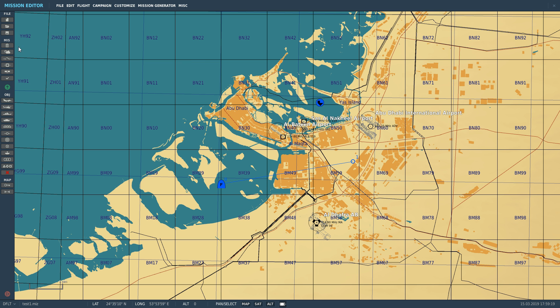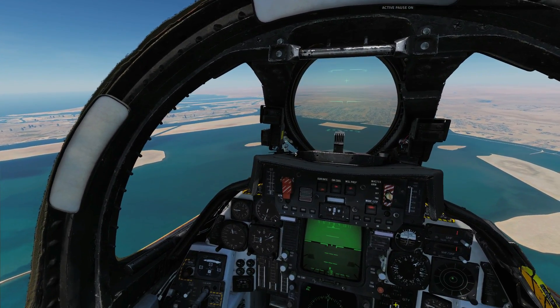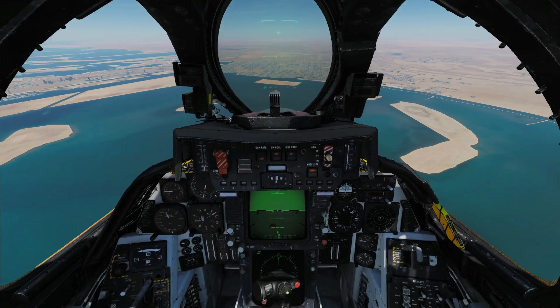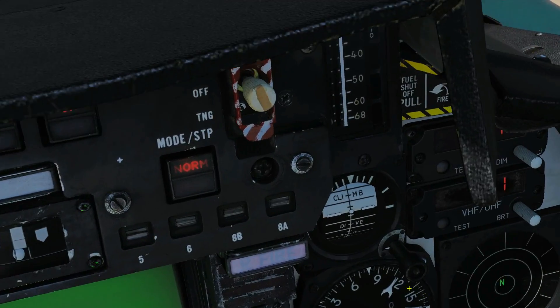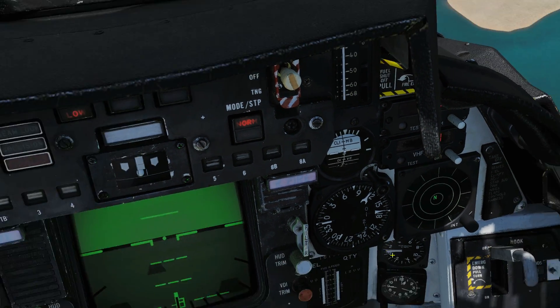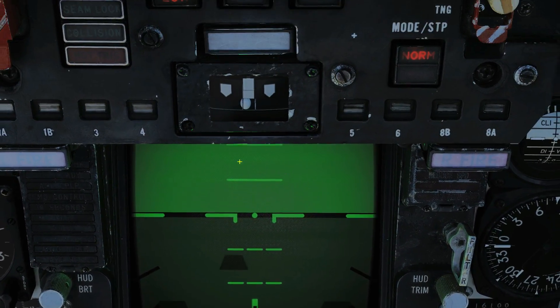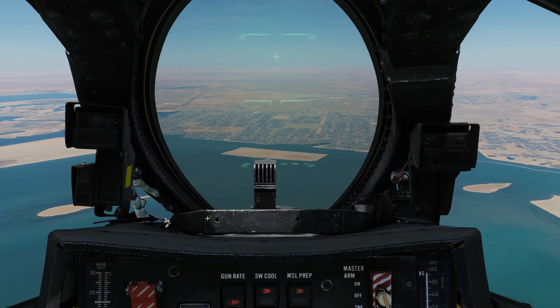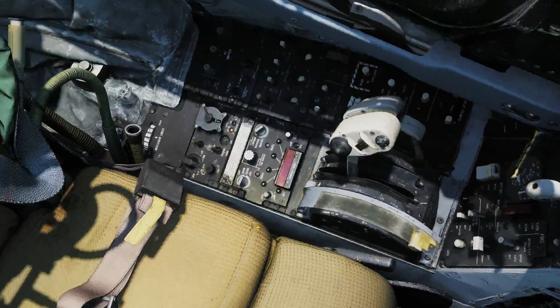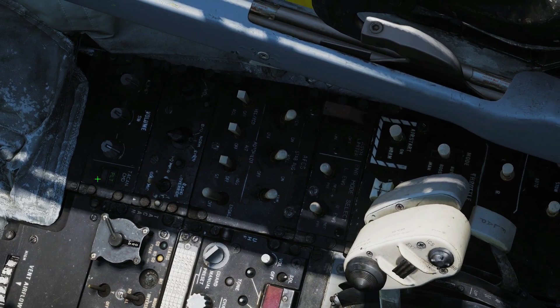We'll save that and get in the cockpit. The TACAN can be controlled from either crew member's seat. In the pilot's cockpit, the instrumentation involved includes the BDHI — the main one we'll use for navigation today — the HSD down here, the VDI, the HUD, the actual TACAN panel, and the crew member selector.